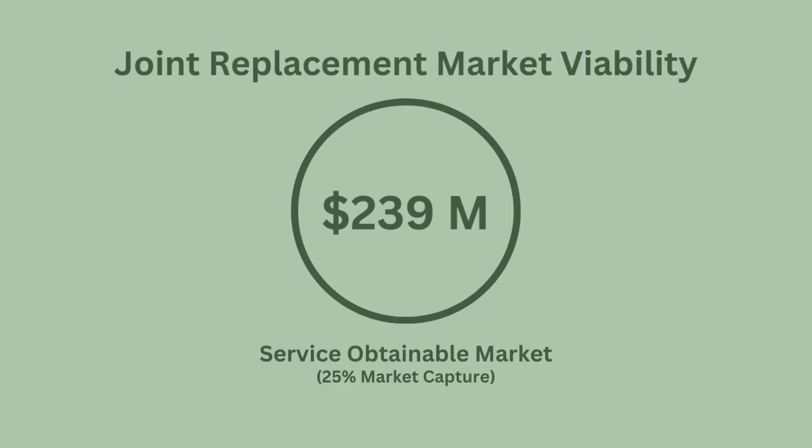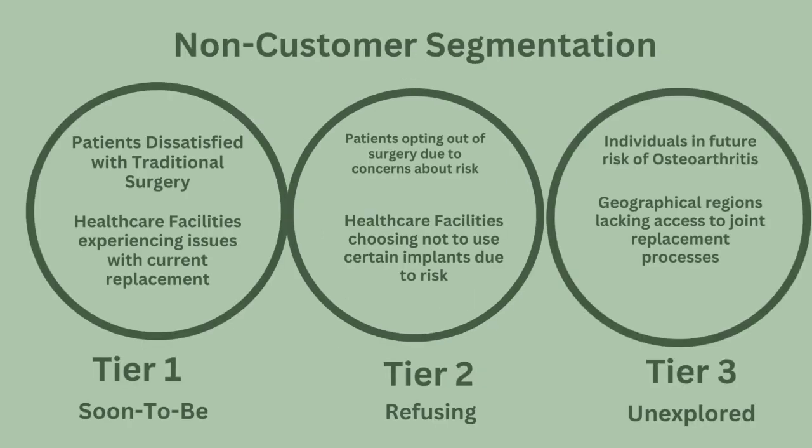Accounting for market share, our serviceable obtainable market is $239 million with an estimated 25% market capture. In Tier 1 of our customer segmentation, we target patients in healthcare facilities dissatisfied with traditional joint replacement surgery, who are looking for a novel method to ensure lasting success. In Tier 2, we address patients opting out of advanced surgeries due to perceived risk. In Tier 3, we target individuals with the risk of battling osteoarthritis in the future, and regions lacking access to joint replacement surgeries.